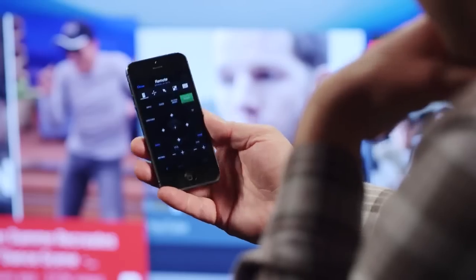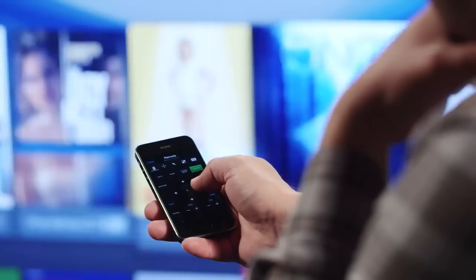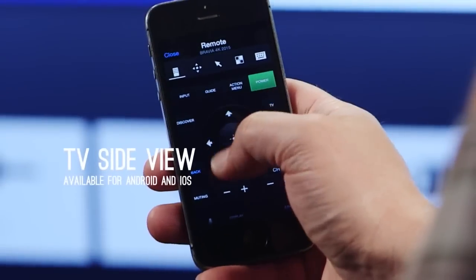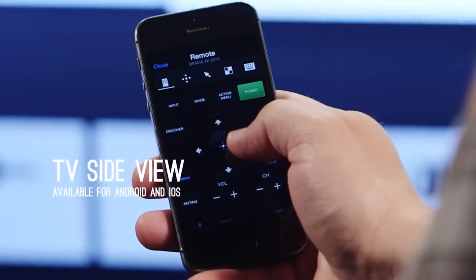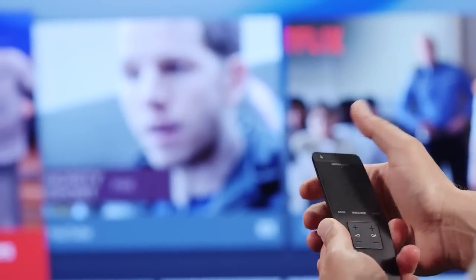You can also use your phone as a remote for the TV — no more hunting through the cushions. Just download the Android remote app from the Google Play Store or the TV Side View app from the Apple App Store, and then pair it with the TV. Now let's go back to the One Flick remote. If you want to quickly find something, hit the microphone button, say what you want and let the Android TV do the work. Voice search is super quick — I really like this feature.